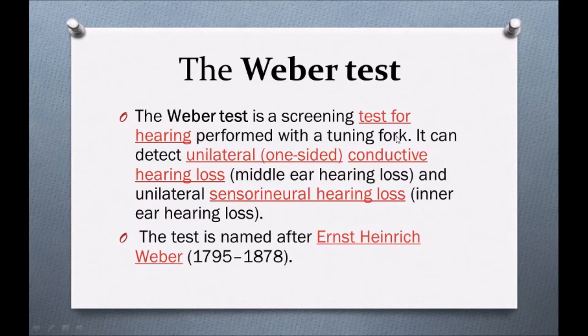Weber's test is performed with a tuning fork. It can detect unilateral, one-sided conductive hearing loss — middle ear hearing loss — and unilateral sensorineural hearing loss, which is inner ear hearing loss.